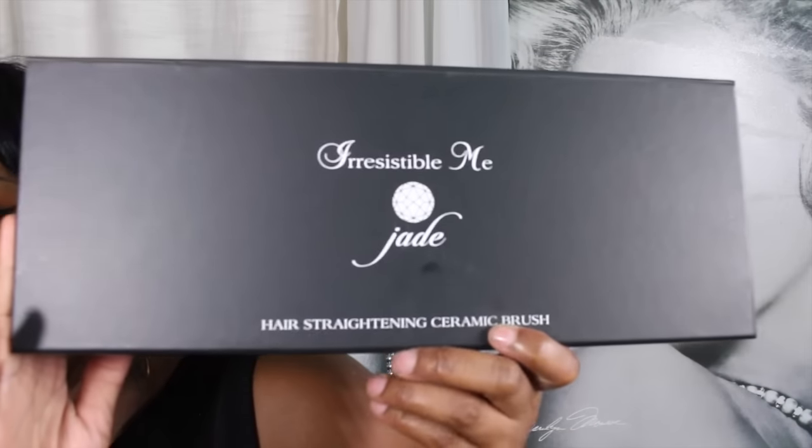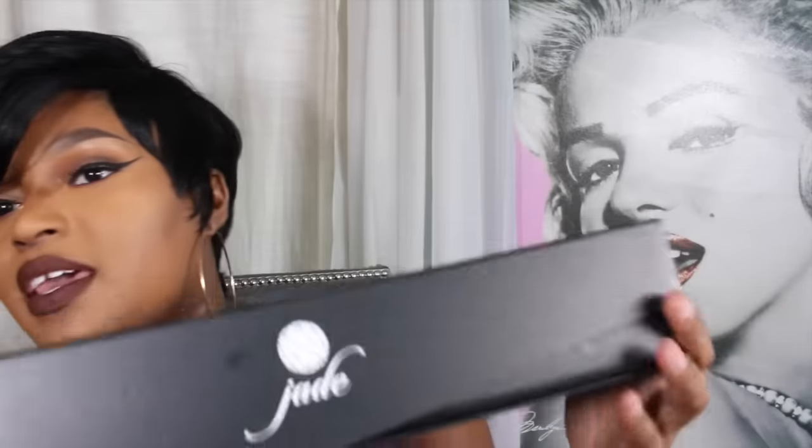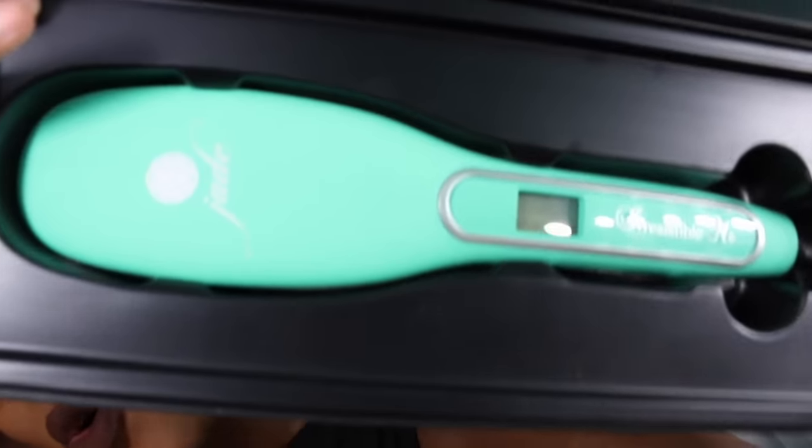When I received the package in the mail, it came very swiftly, very quickly — I didn't have to wait a long time to get it. This is the box it came in. It's a beautiful, sexy box — Irresistible Me Jade — and it has their hair straightening ceramic brush on the bottom. It has a magnetic closure, so when you open it, it's just so beautiful.